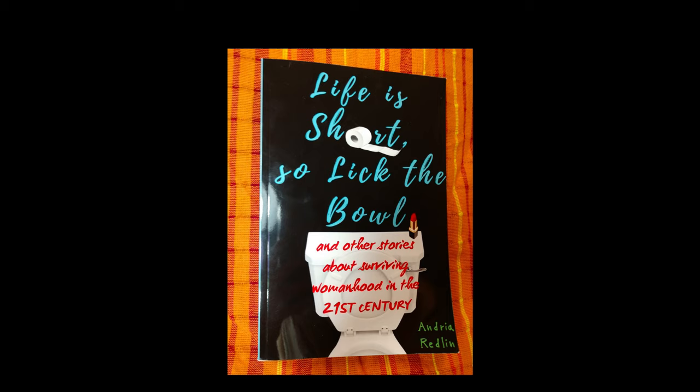Thanks for sticking around this long. The excerpt is called 'Cheapskate Craft Show Shoppers' — if you've ever done a craft show, I'm sure you can relate to people trying to talk your prices down when your work is worth a lot. Chapter 12, from 'Life Is Short So Lick the Bowl': When I was a kid in the '80s and '90s, my mom and I spent much of our spare time making things, mainly because we were too poor to enjoy entertainment like movies and vacations.